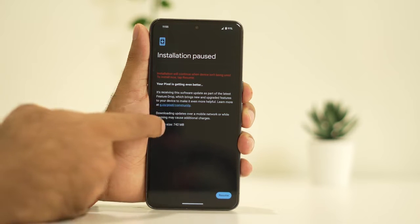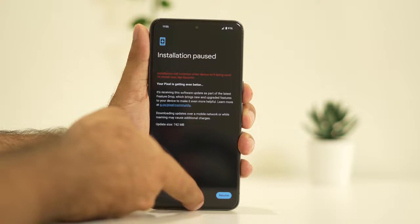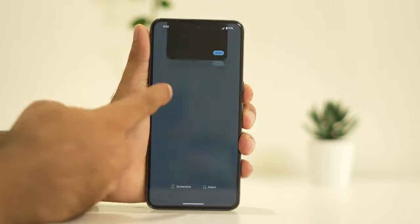Right now there is an update of 742 MB available. So just update your system and once done with this, move to the next step.